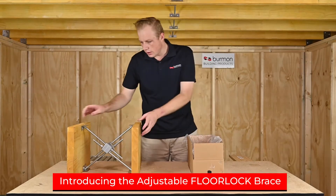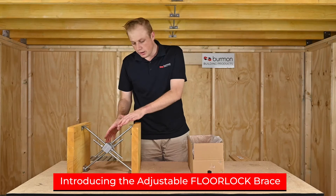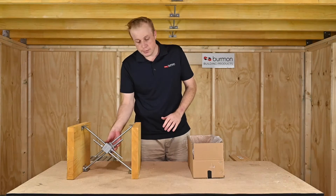Today I'm introducing the adjustable floor lock brace by Vermont Building Products. As you can see here is a full set that has been built.